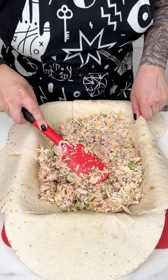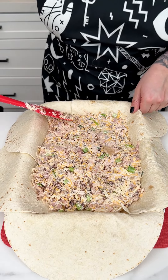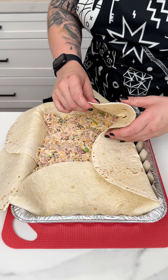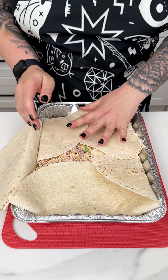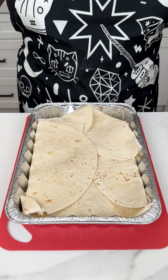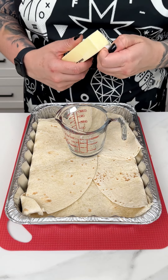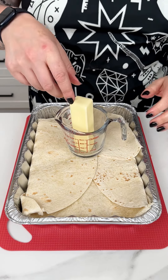Gently pressing that mixture into our burrito well - it's a perfect fit. Now here comes the fun part: I'm going to take our tortillas and gently press them over the chicken bacon ranch mixture. Get creative with this part because tortillas aren't square, so just fold them so they cover the mixture. Now that we have this all wrapped up like a little baby, I'm going to grab a stick of regular butter and pop it into the microwave to get it melted.